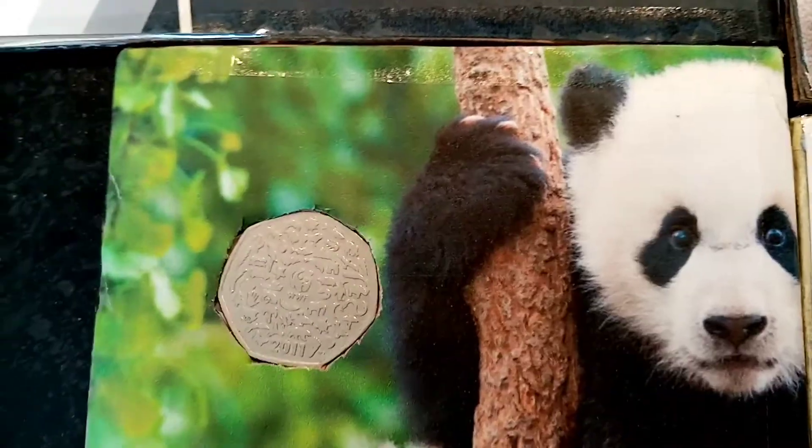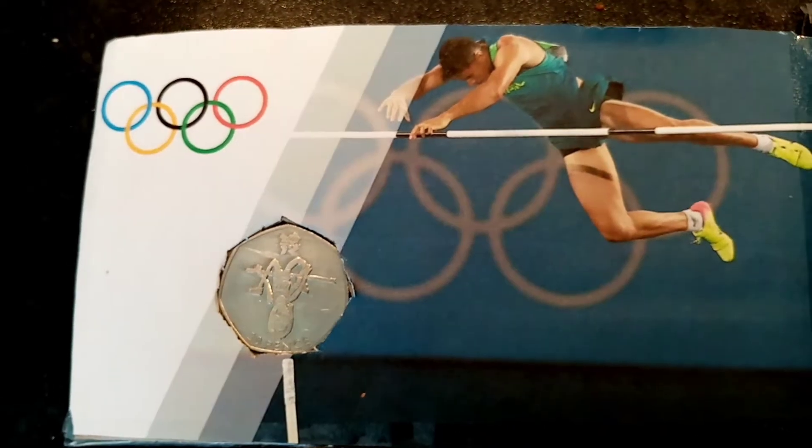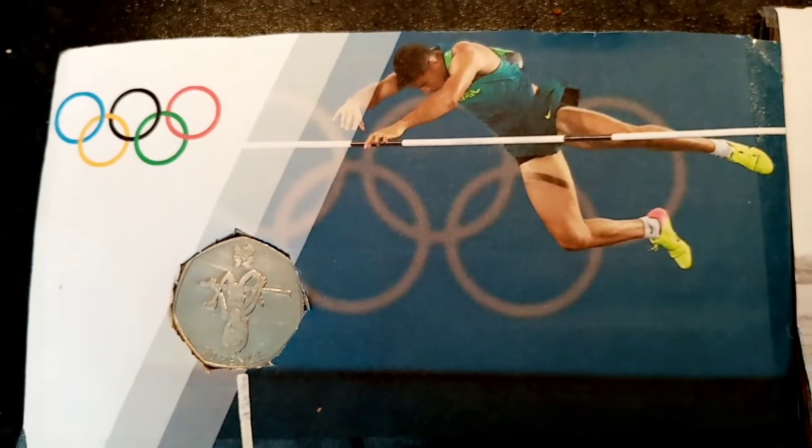Big shout out to Ross McKay for making these for me. His channel name is We Love Sean TPW and he's made these here, which are 50p coin holders with different backs on.